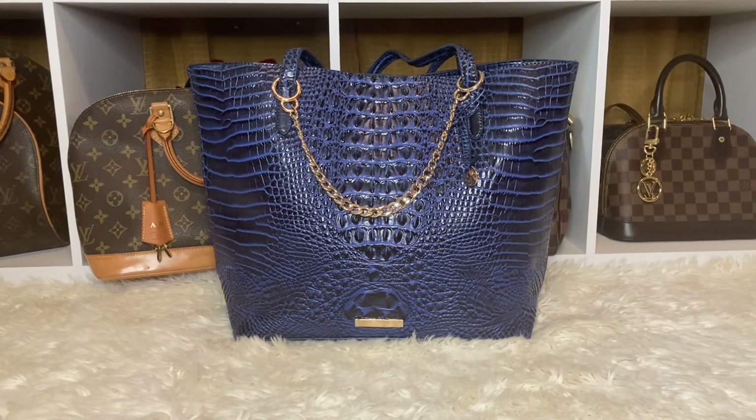You guys already know from that thumbnail and title — I am here with this beautiful Inspired Brahmin bag that I got from Amazon. I decided to carry my Inspired Brahmin bags all week to see if I would like to purchase one, and I don't think I am. But they are very beautiful and I get compliments on them.